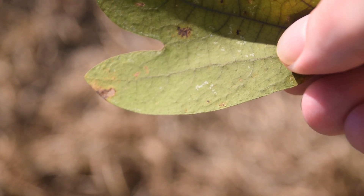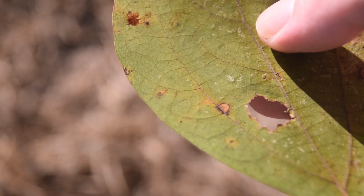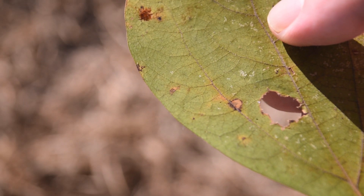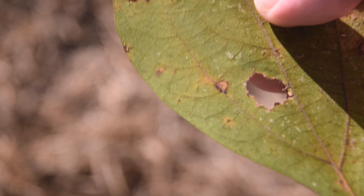Here are the margins of the mitten-shaped leaf, so we can see that it is smooth as well. And here we can see the margins of the ovate-shaped leaf with, again, nothing on the margins. They are completely smooth.